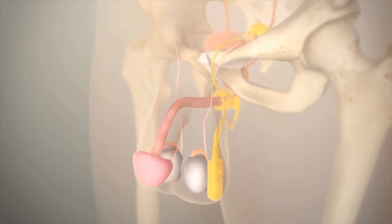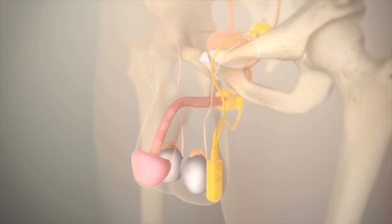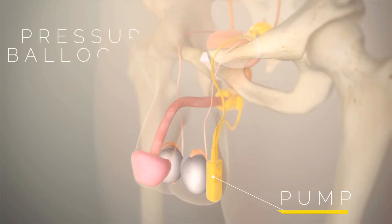Here we see a male with the urinary sphincter device in place. There are three components to the device: the pump in the scrotum, the pressure-regulating balloon in the abdomen near the bladder, and the cuff around the urethra.